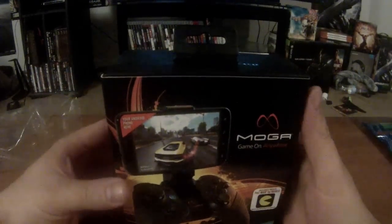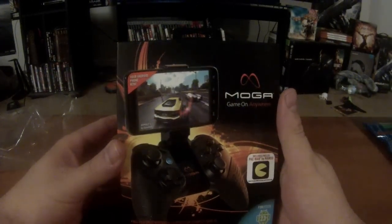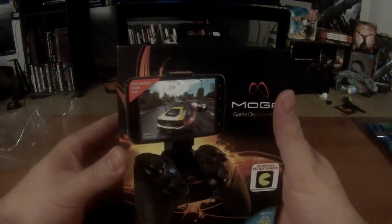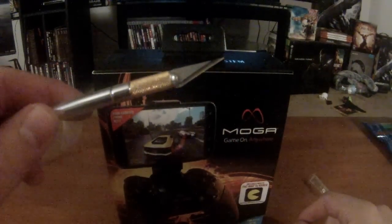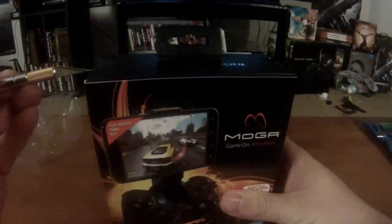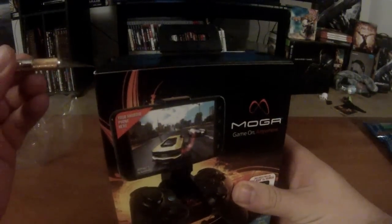Some more bubble wrap, and here it is — the MOGA Pro Wireless Android Controller. This baby looks sick, looks really awesome. I'm very excited to get into the unboxing of this because I haven't seen one of these since we were at PAX East. Going to use Dara's special little exacto knife.